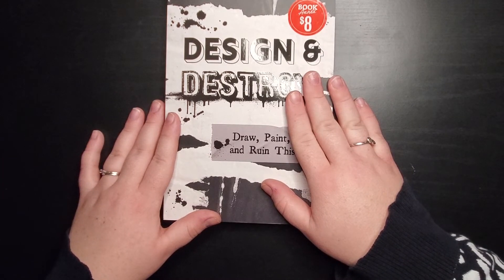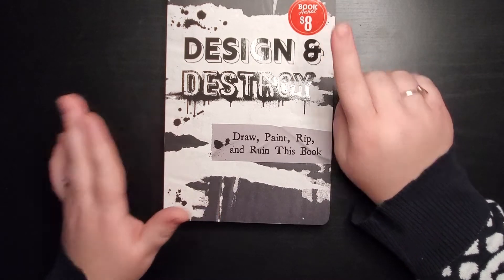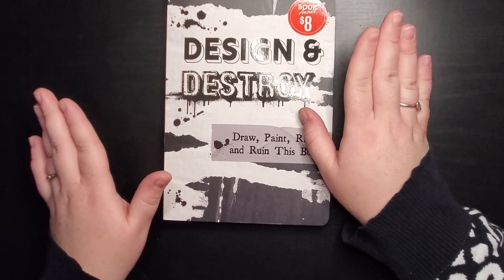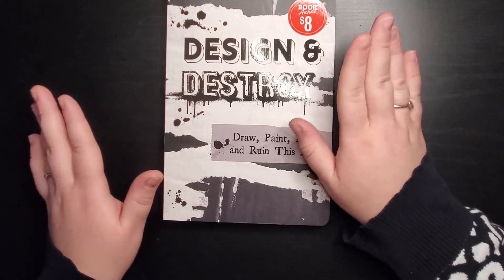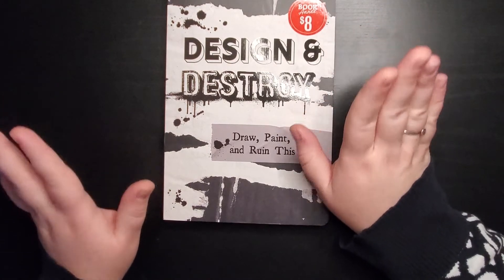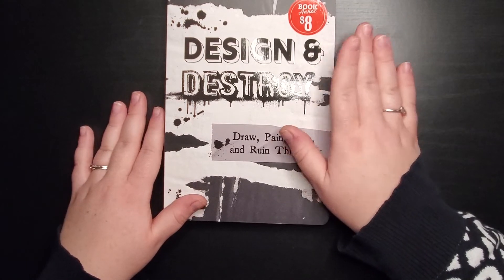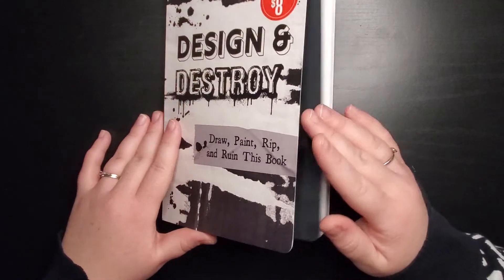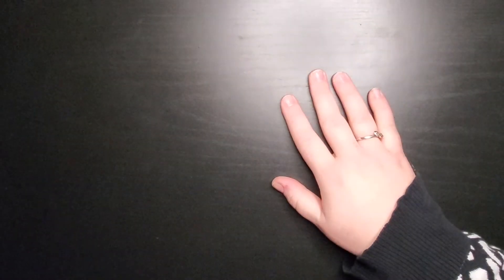I got Design and Destroy at the book annex at Barnes and Noble for eight dollars — very inexpensive and a great place to get started. The prompts are different enough from something like Wreck This Journal that you can definitely pick this one up. The paper is thick, good quality, and it's a great book to have in your collection.